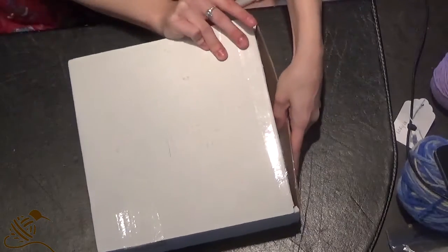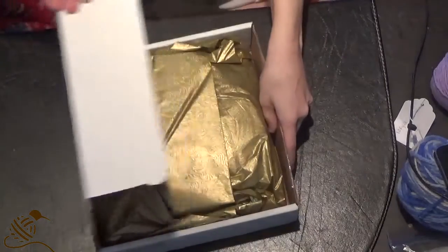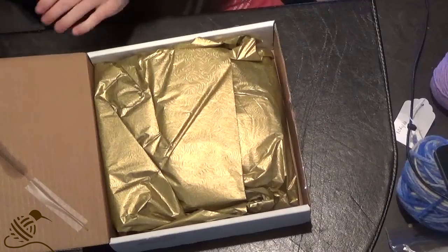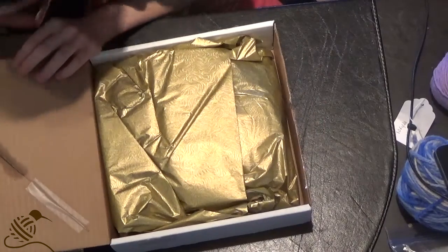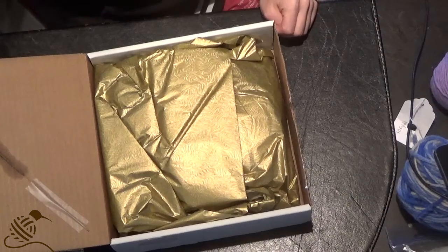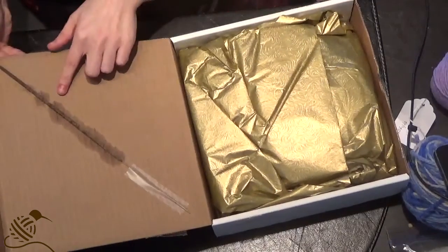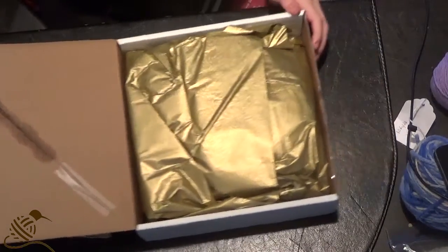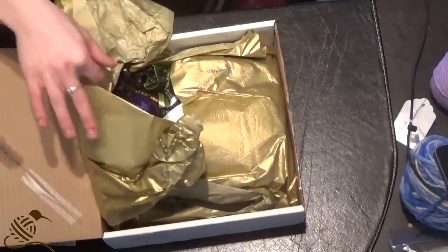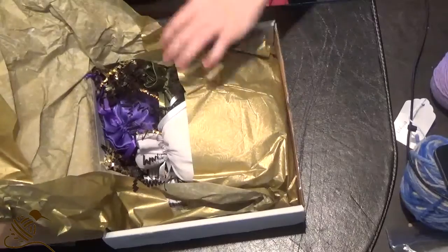Let's open it. Ooh, gold! And what are you? That's like an incense stick on the inside over here. It's familiar, I don't know what it is, but maybe the newsletter will tell us.